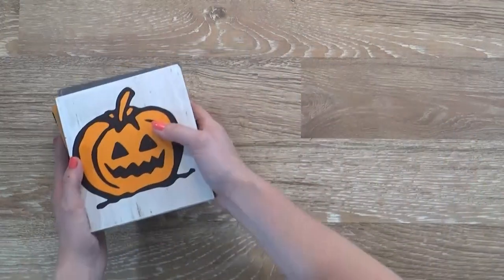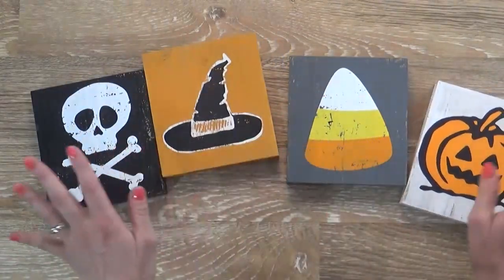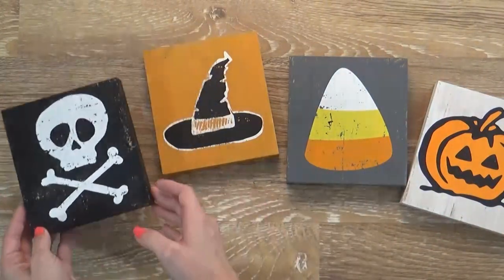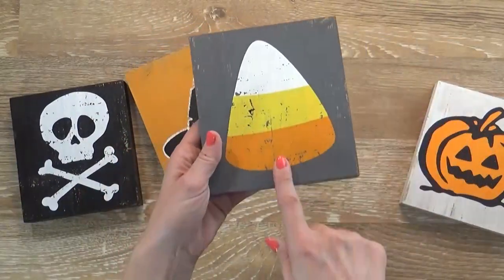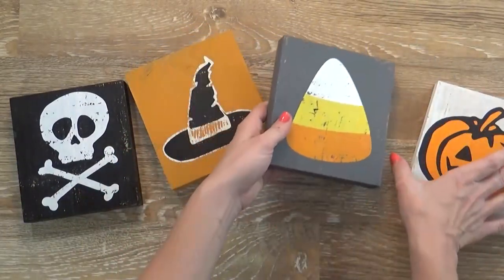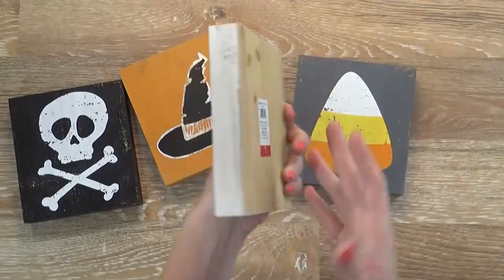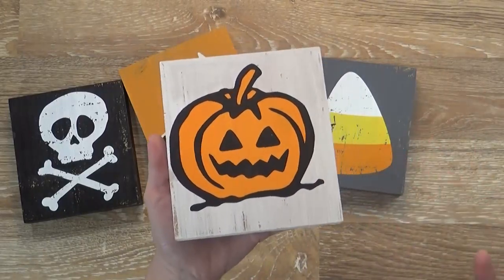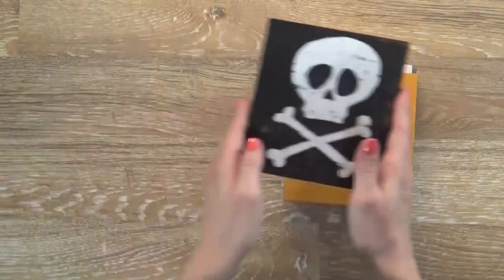Now for the Halloween items — I'm going to start with my favorites, which are these little painted wooden blocks at $3 each. I have a skull and bones, a witch's hat, candy corn — that's probably my favorite out of all four — and a pumpkin. These are just painted wooden blocks, and they totally look like something I might have crafted myself. I'm a huge fan of that sort of item.